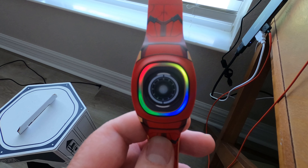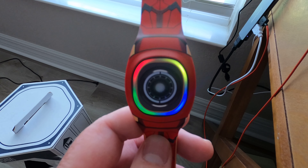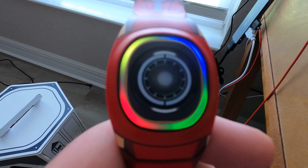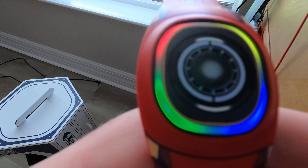When it pairs it's blue, but when it's updating it does this Simon Says type color sequence — green, red, blue, and yellow. It's pretty cool and it lights up. Right now I'm just updating the software that's in it.